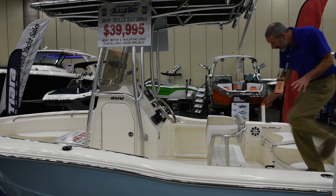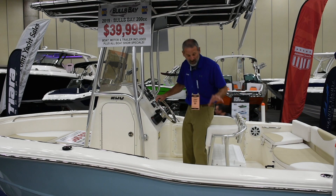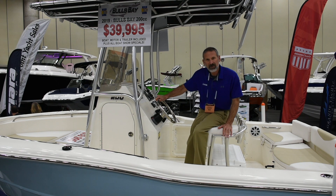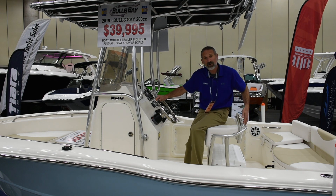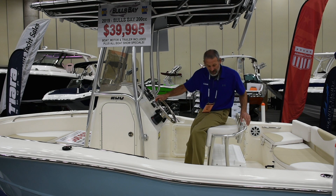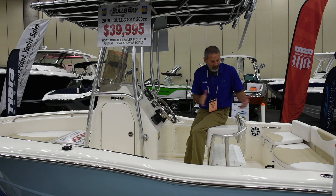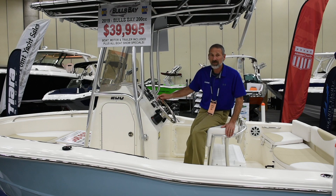Here's the first thing that really jumps out to me about a boat like this. A lot of times you see cost cutting measures on a boat that doesn't cost an arm and a leg. Well, look at this leaning post — this is a real leaning post. It has a real aluminum frame and four rocket launchers across the back. Most of the time on a relatively inexpensive 20-foot boat you're going to find one of those swing-back cooler seats. They get the job done but this is much nicer.